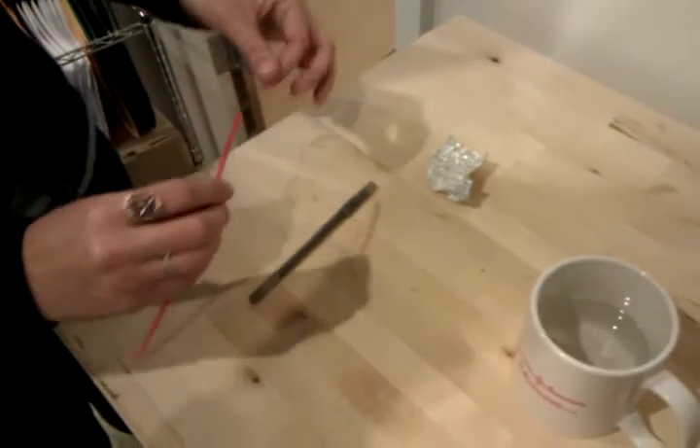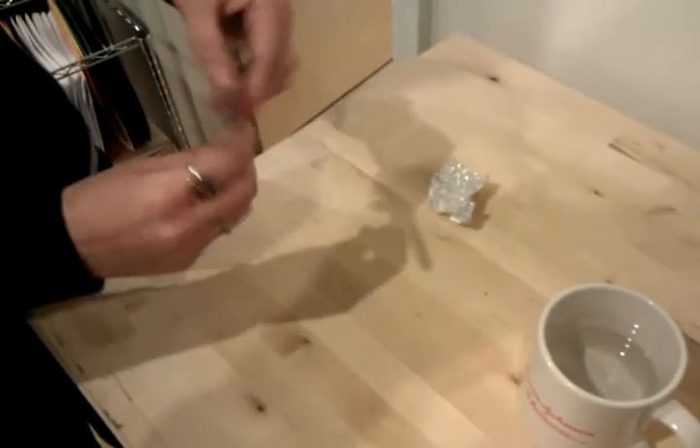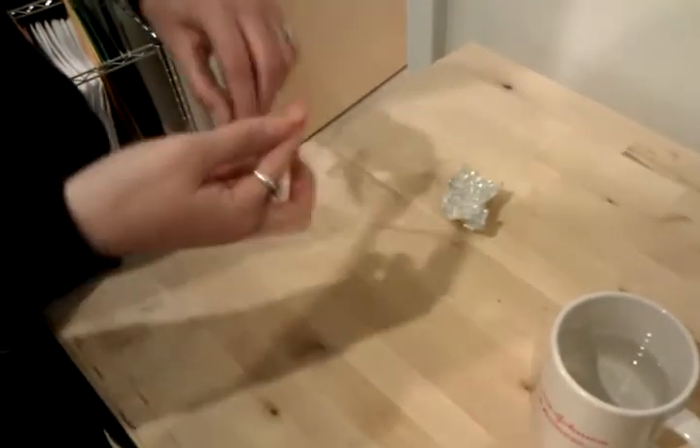The first thing you do is take your shape memory polymer and put it in the desired program state. For this, we're going to wrap it around a pen to make a coil.